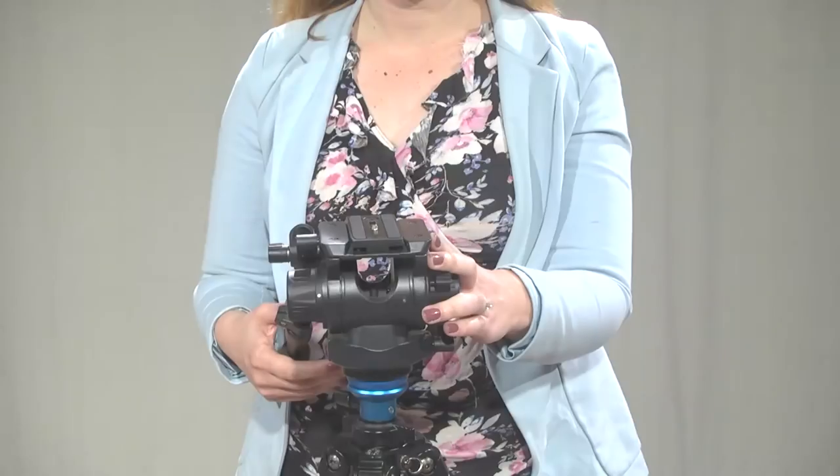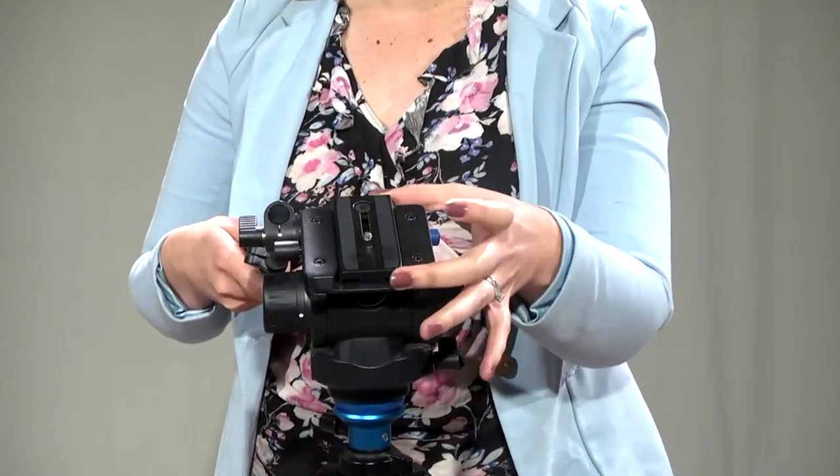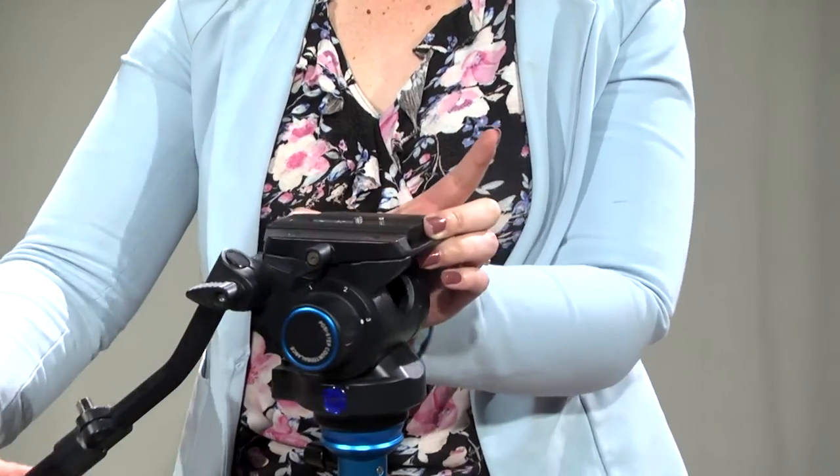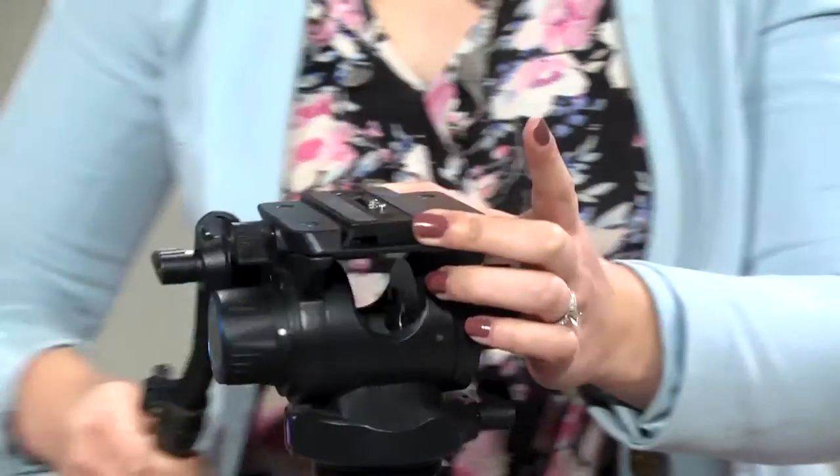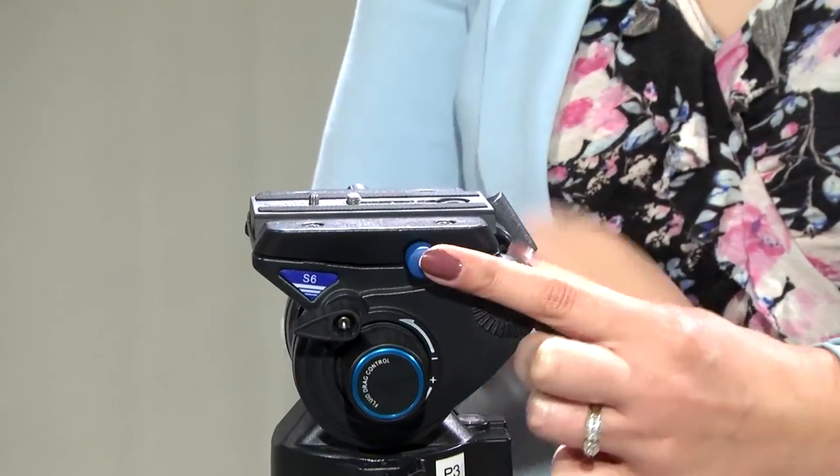To optimize steadiness during your shoot, using a tripod is key. To connect your camera to the Benro tripod, you must first remove the tripod plate from the tripod. To do this, slightly unscrew the plate secure lock, then press the blue release button and slide the plate out.